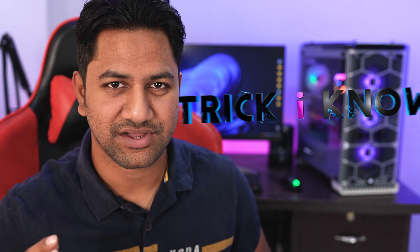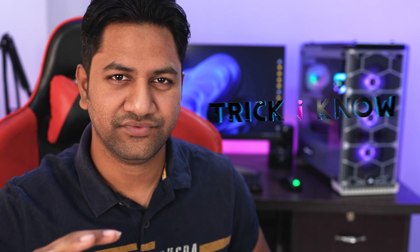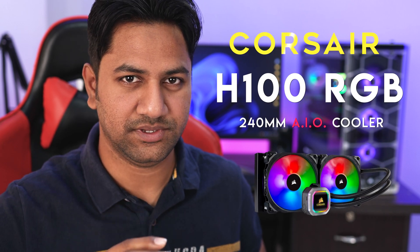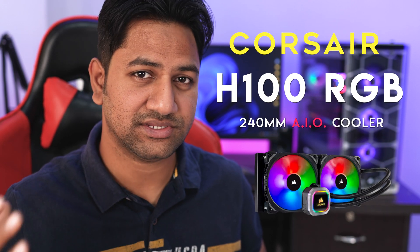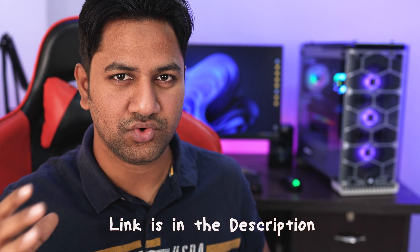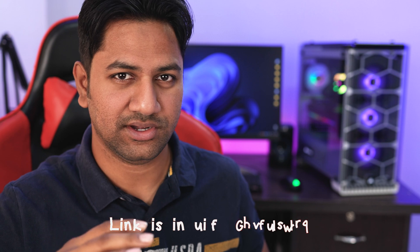Hey, what's going on guys, this is Amirushan and you are watching Trick I Know YouTube channel. In this video I am going to show you a mid-range CPU cooler — it's a Corsair H100 RGB liquid cooler, actually it's an AIO all-in-one cooler. I am going to show you how exactly you can install it in your build, and at the end of the video I will give my review as well. So without wasting any time, let's dive into the video.